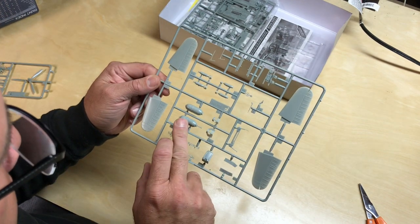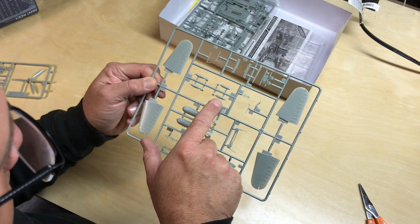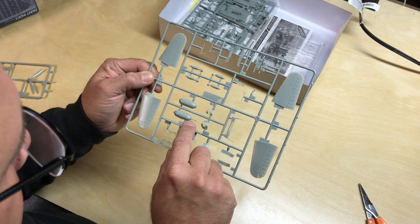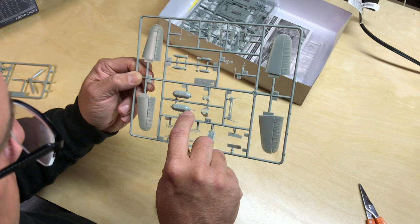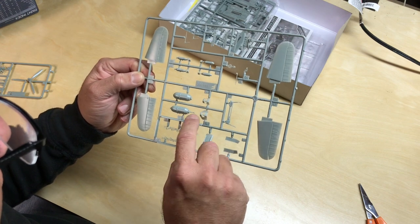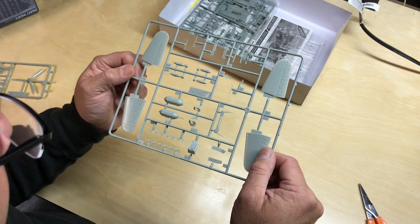It looks like we've got a couple of bombs included — the smaller ones are, I believe, 100 pounders or maybe 50 pounders, I'm not sure. And then it looks like a 500-pounder for underneath. Nicely done in that it includes what I believe is the fuse in there — someone can correct me on that — but that usually doesn't come with a lot of the ordnance I've seen done in kits before.